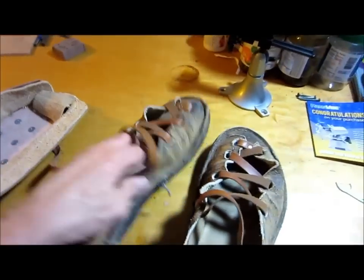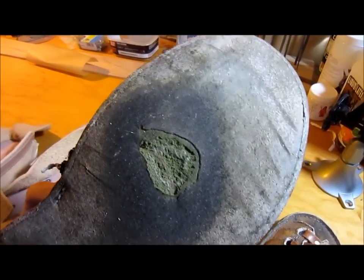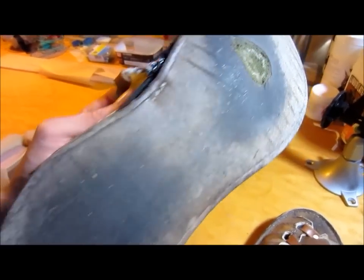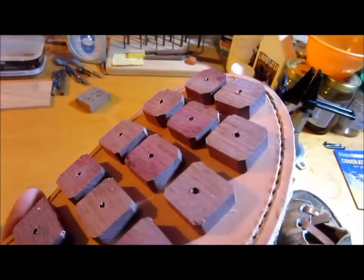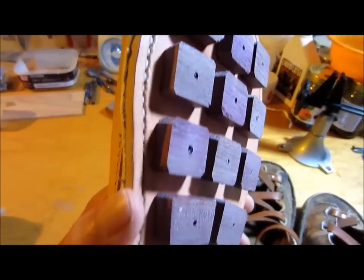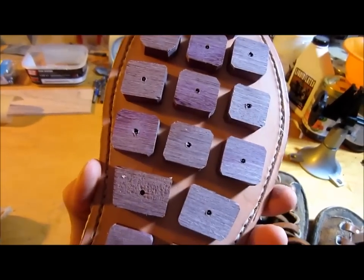We'll see how long they last and how well they do. All the edges on them should give me good traction, whereas the old ones were just a nightmare. I tried to cut some grooves around the edges there, but that didn't do much at all. These are three-eighths of an inch thick and one inch wide for the most part.